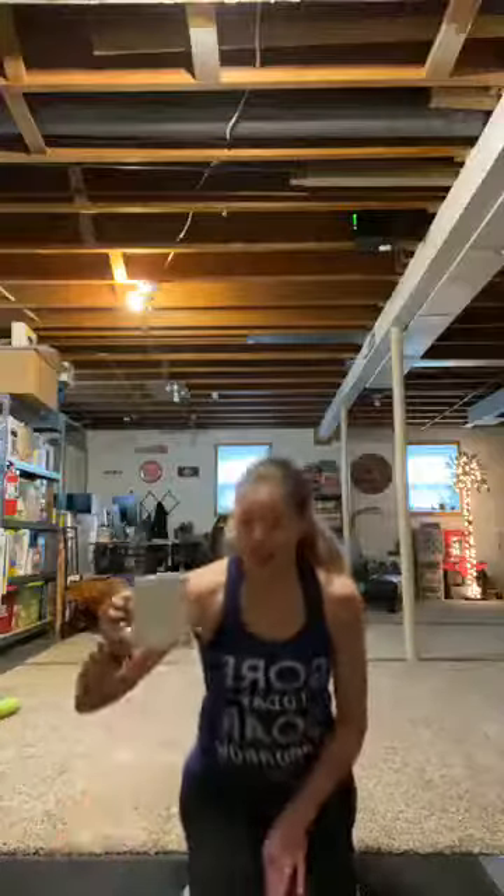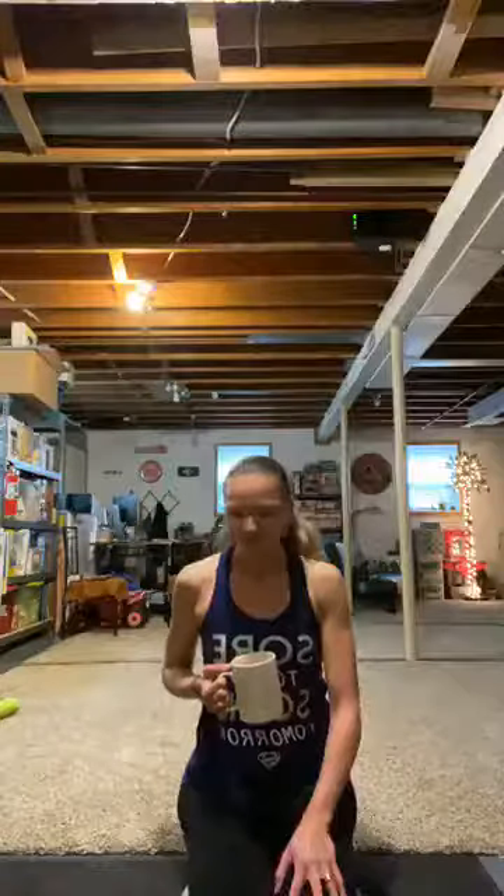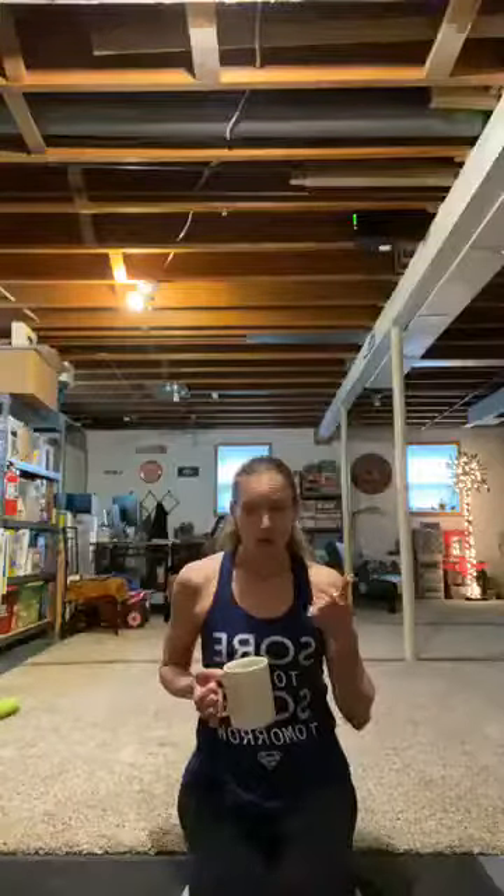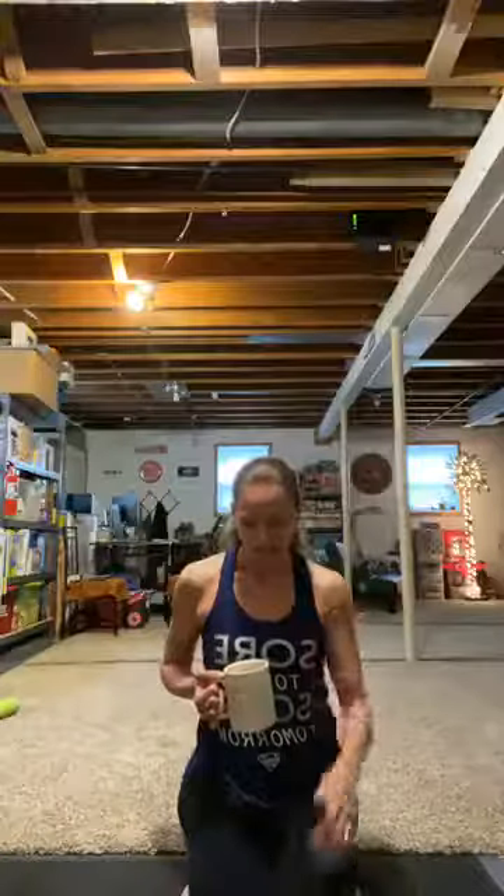It's the day before Easter. I will not be here tomorrow — I know I said I'd be here every single day, but I wasn't thinking of Easter. I really want to spend the whole day with my family and my kids. Usually in the morning the Easter bunny has hidden some eggs, rain or shine, so we need to be out there looking for them. If you need to modify, always take the jumps out. You can also take arms out — that keeps the heart rate down just a little bit.